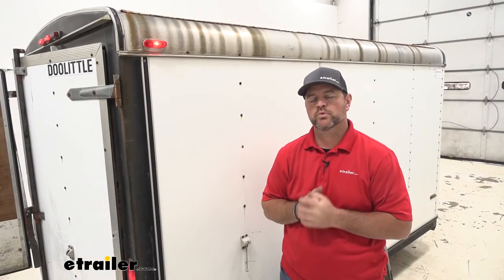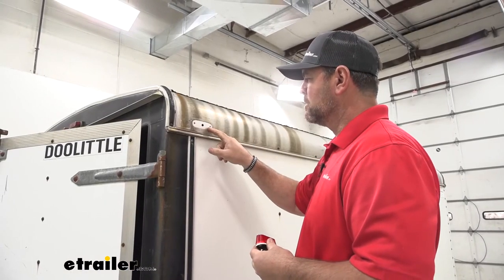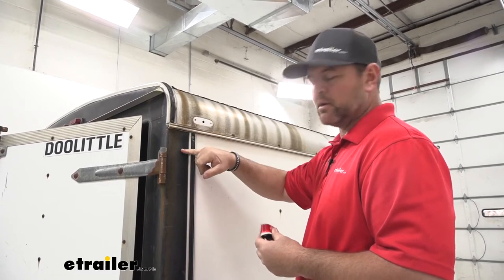Now that we've gone over some of the features, let's walk through how to get it installed. To start your installation, you need to remove your old light. You need to pay attention when you disconnect any wires inside — note which wires are connected together.